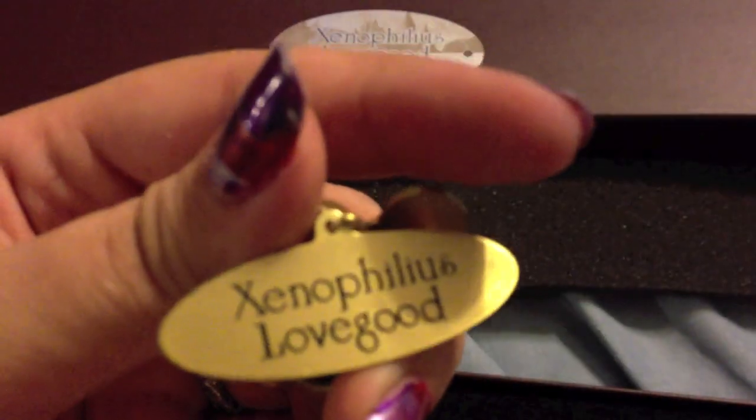I'm going to try to get this open. Here we go. Like always it comes with a sleeve and a regular box. Here is the brass nameplate — Lovegood. Put that aside, and here is the wand.